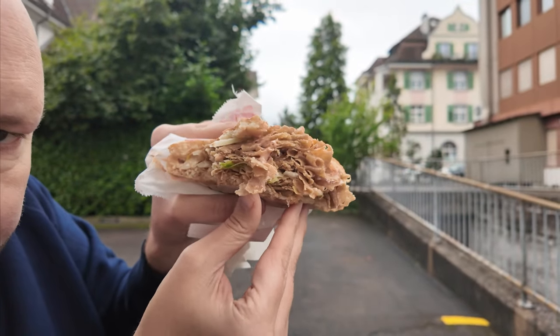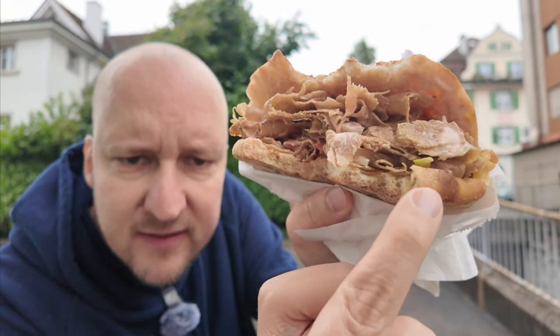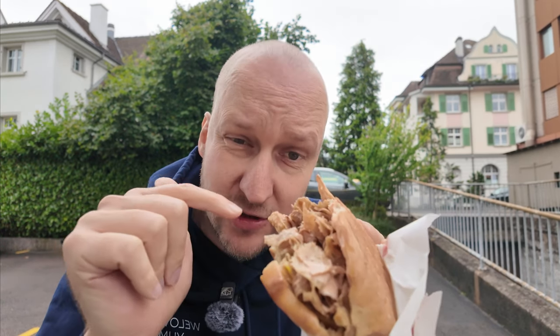Vegetable-wise, there is not a lot in the kebab, which I like. There's just a little tomato here on the bottom, a little bit of salad right here, and that's about it. So the focus of this kebab is clearly on the meat and on the sauce.